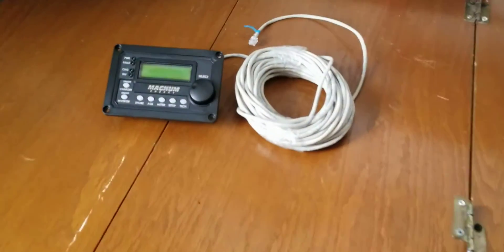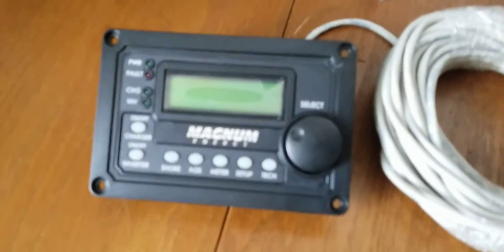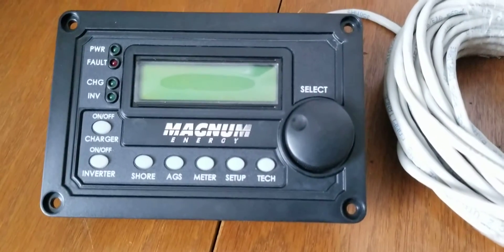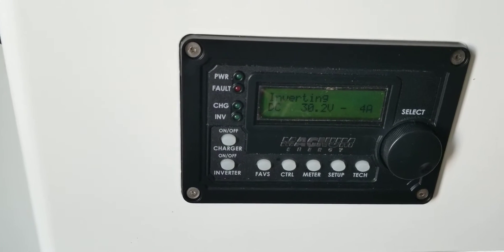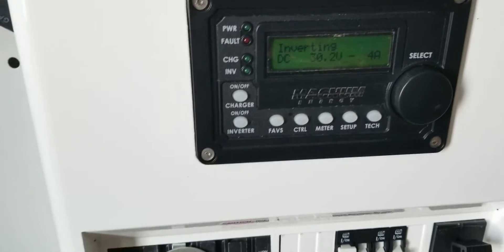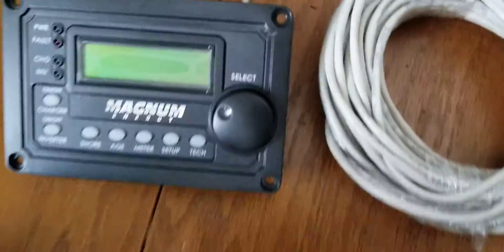We already have this unit here which is going to work like this one, but this is just the older model. You can see how you can tell the advanced and non-advanced. This is the MERC 50 — the advanced model. You can see it says 'favorite' — you can customize a lot of things and all that stuff.